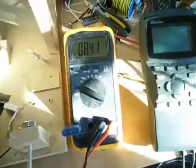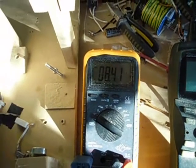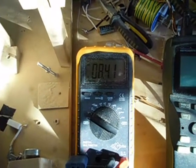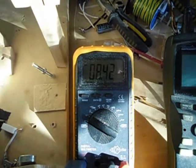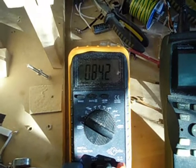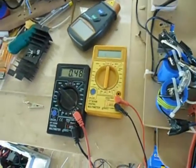It started at 8.3 volts about 5 minutes ago and I'm now pulse charging it. I'm hoping to see it go to 13 volts or something. It's currently pulsing with almost half an amp — I'll set it at half an amp.